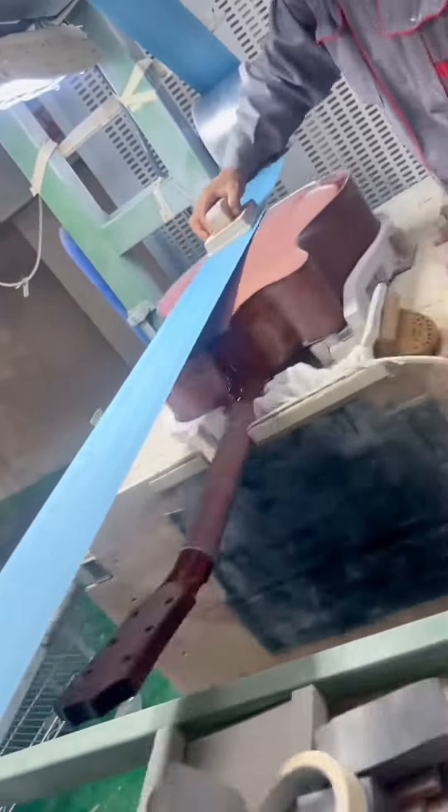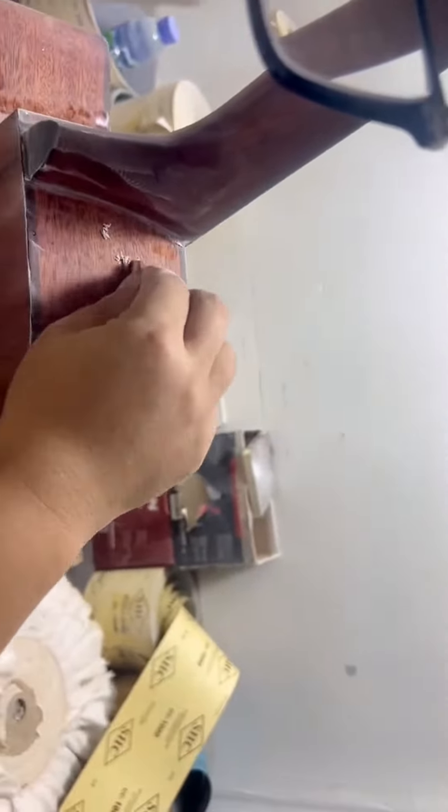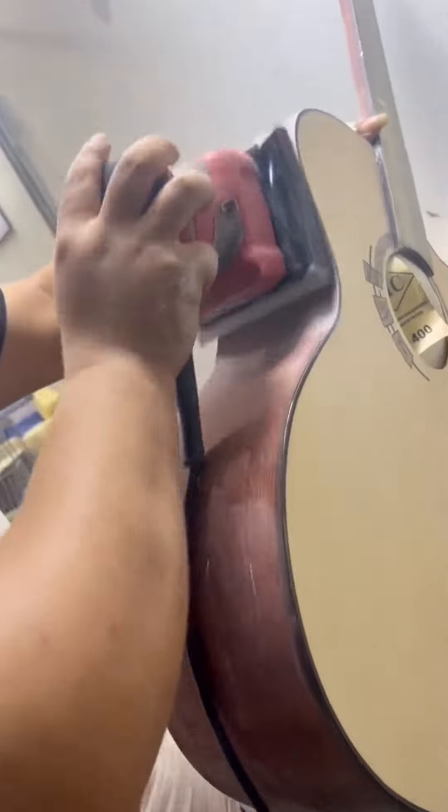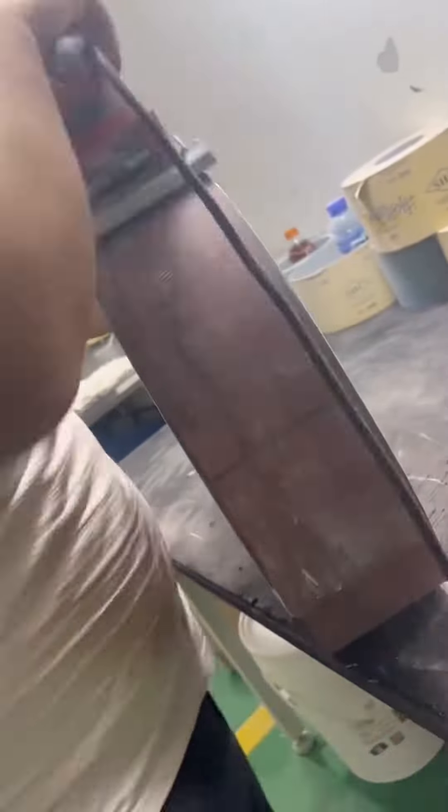After the machine polishing, the guitar is carefully inspected for any remaining imperfections or swirl marks. Any areas that require further attention are then meticulously hand-polished using microfiber cloths and a gentle polishing compound. This process is repeated until the desired level of gloss and smoothness is achieved.